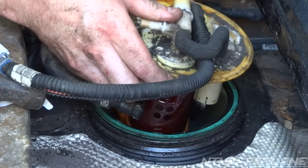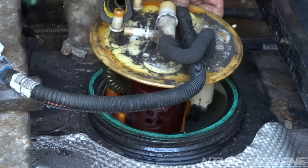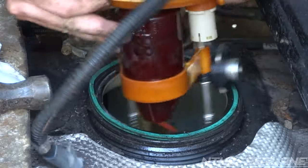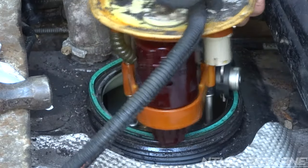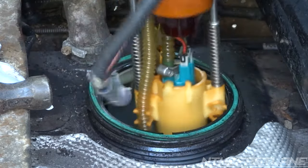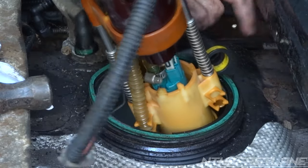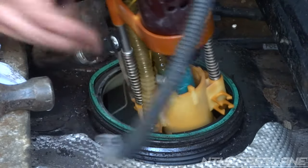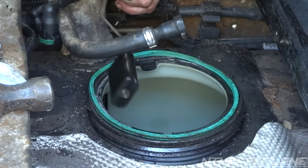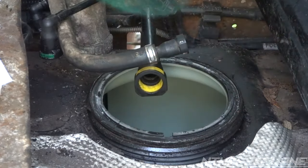Looks like we got some wires catching — there we go. Now remember which way this went: you've got your two little nipples facing this way and your float switch right here.